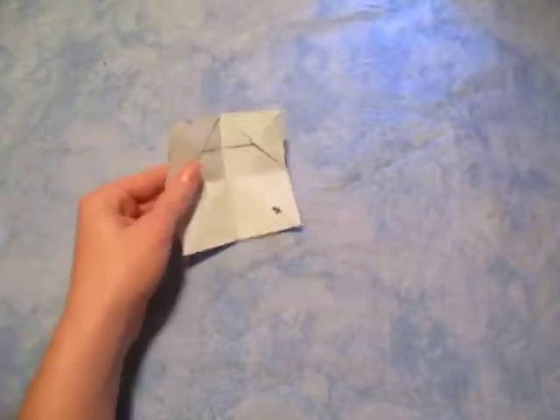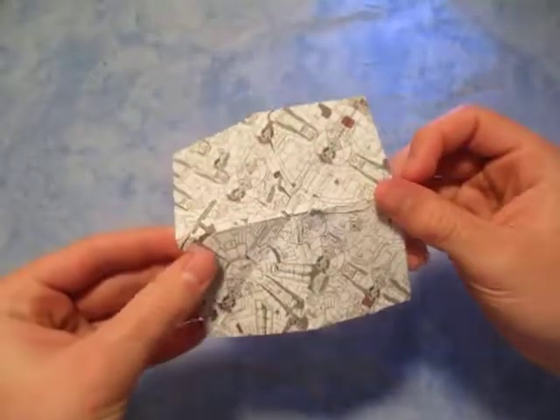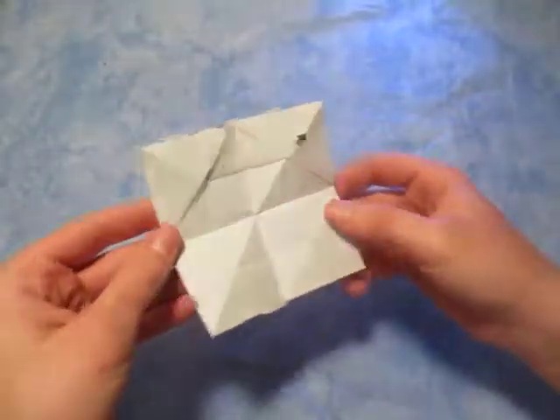Hey guys, what's going on? So I'm going to check out the new model I designed. This right here is a square — look at that, a little kind of square. Turn it over and yeah, looks kind of neat on the side.